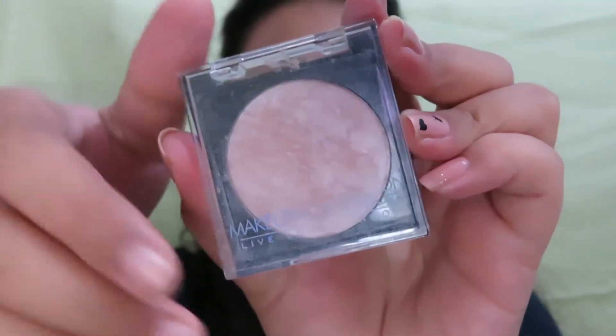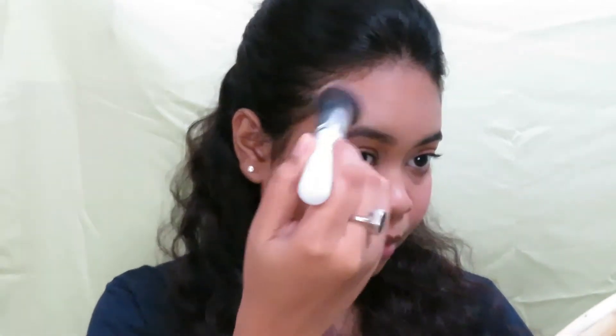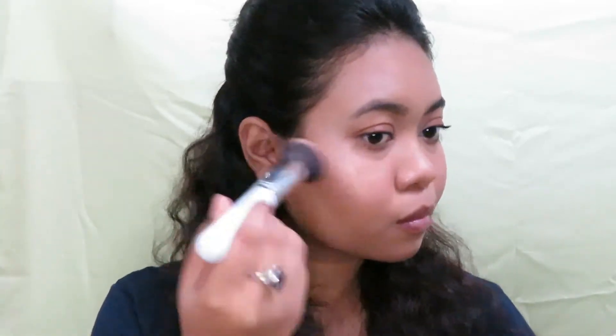Next, I am going with the Makeup Obsession Highlighter and taking a little bit of it, I am applying it on the high points of my face with a very light hand so that it looks natural. Because it's a no makeup makeup look, you don't want to go all harsh and blind someone — it's just to add a little bit of a glow to your face.